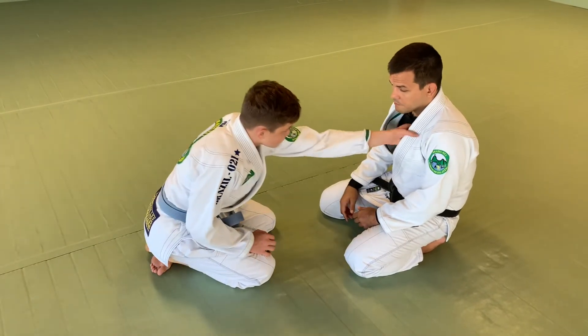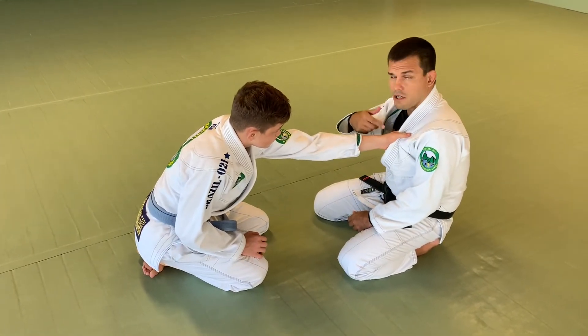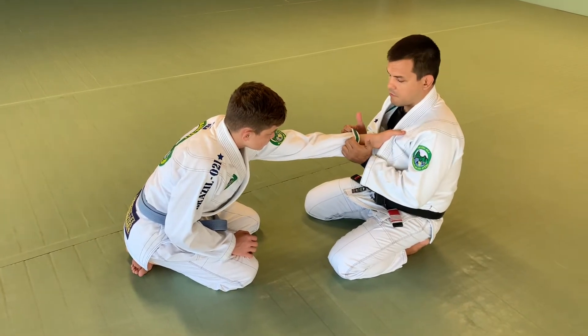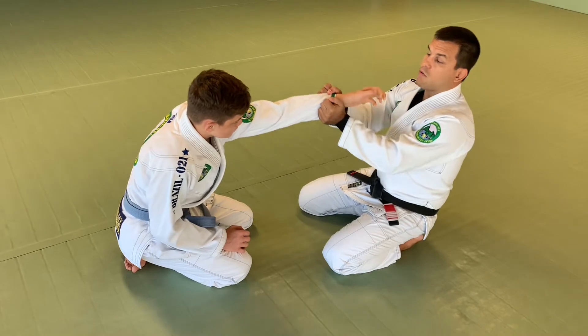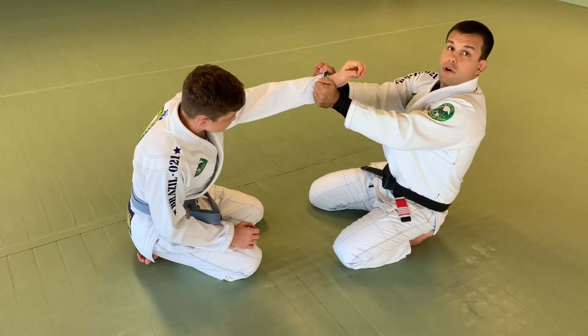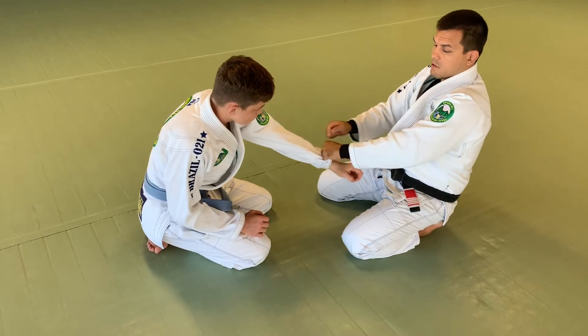He makes a grip on my collar — it doesn't matter if it's a cross grip or a straight grip on the collar. I'm going to control the sleeve, grab under, and break it all the way. As I break his grip, I'm going to make my cross grip on the sleeve.